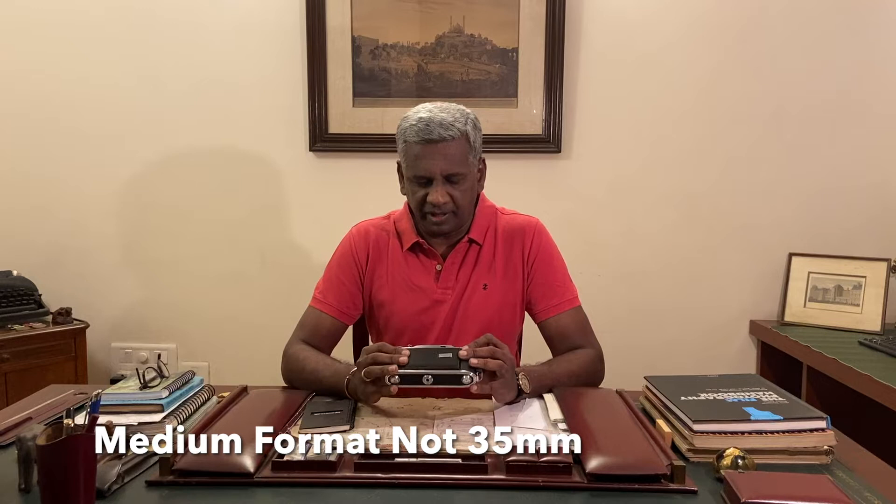The AGFA Record 2. This is a 35mm folding camera manufactured between 1951 and 1956 by the AGFA company in Munich, Germany. It came in three variants: the AGFA Record 1, the Record 2, and the Record 3. The AGFA Record 3 was the most sophisticated of the lot, but this one falls somewhere nicely in between.